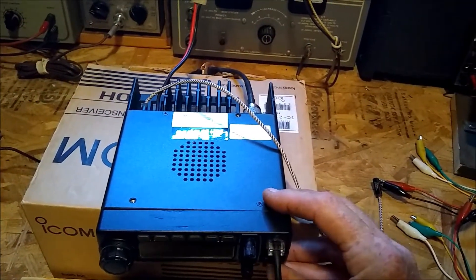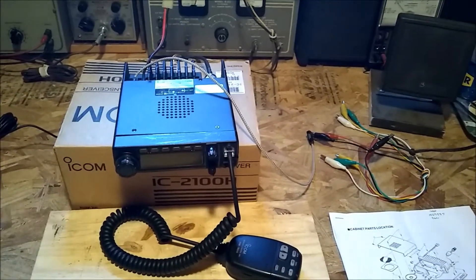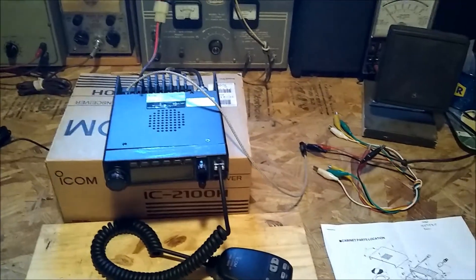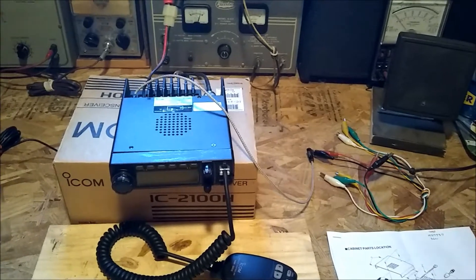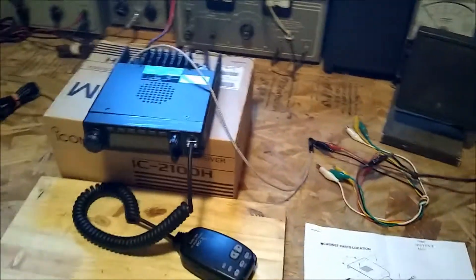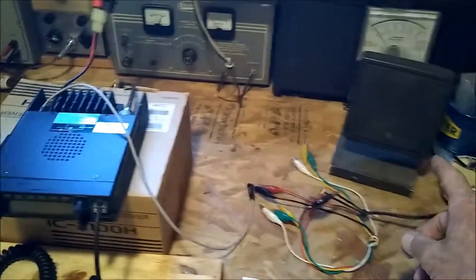Thank you for listening to NOAA Weather Radio. You're welcome, and thank you for helping me fix my speaker on my IC 2100H. I decided to use NOAA and monitor and listen in on the audio, and you can see or hear a big difference when I plug in the external speaker versus the speaker that's installed.